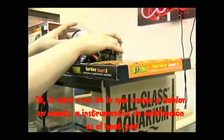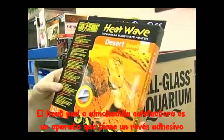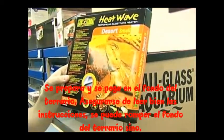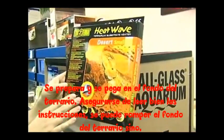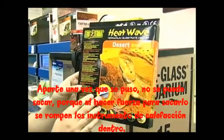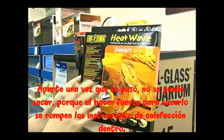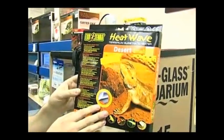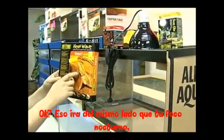The other thing to discuss as far as heating goes is your heat pad. It has a self-adhesive backing — you tear it off and stick it on the bottom of the aquarium. Make sure you follow the instructions carefully; you can crack the bottom of your aquarium if you don't use the rubber feet properly or don't attach it correctly. Once you put one of these on, don't take it off because it becomes a fire hazard afterwards. This heat pad goes on the same side as your night bulb.